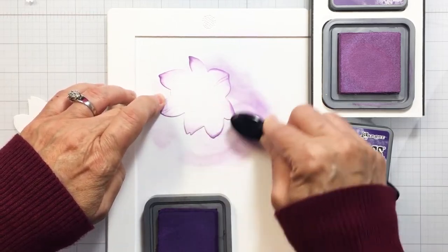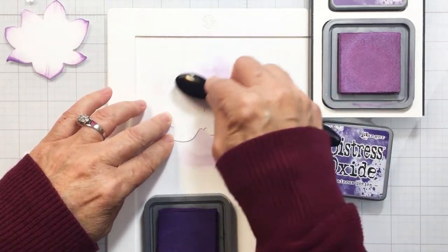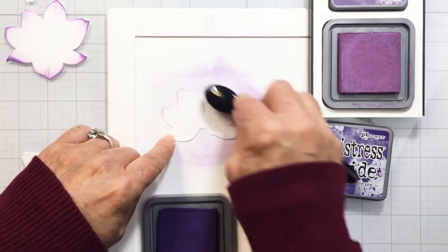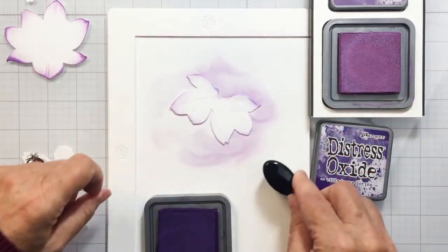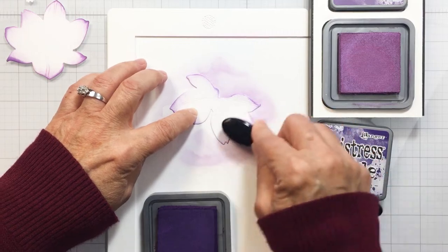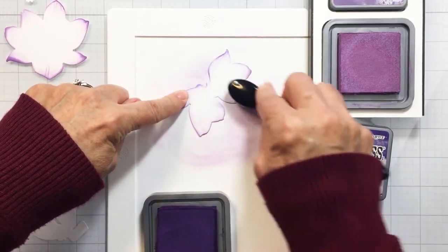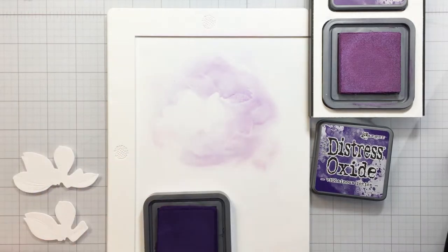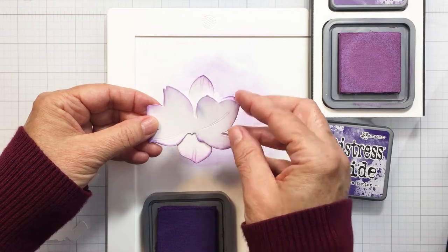I start off with Dusty Concord and then blend on a little bit of Villainous Potion. I am using oxide inks, my Honeybee blending brushes, and my Waffle Flower stencil mat, which is perfect for ink blending because your paper just sticks nicely to that silicone mat and it makes blending a whole lot easier. I also have my ink pad in my ink stand — I only have one ink stand, I really should buy more, but I do really like them. You can just see how the oxide inks fit nicely into that ink stand, making it easier to pick up your ink.